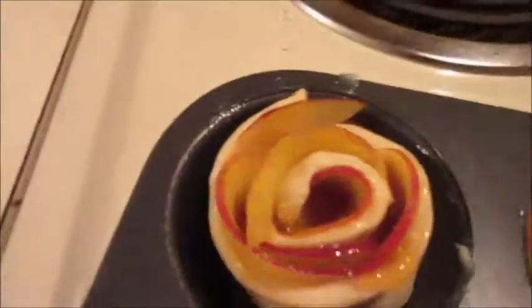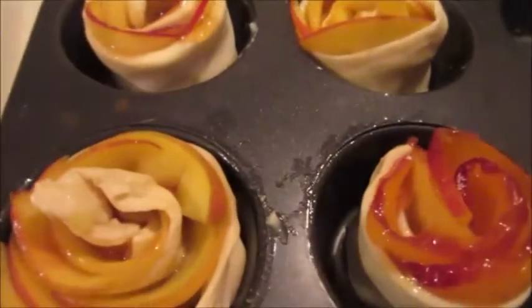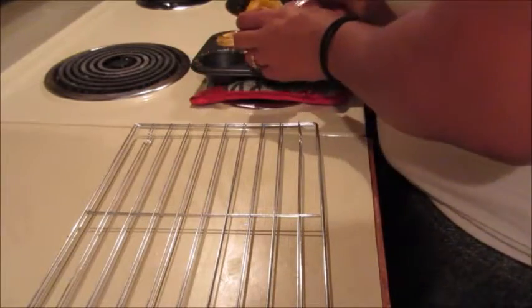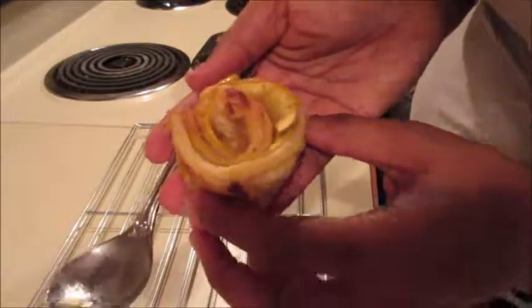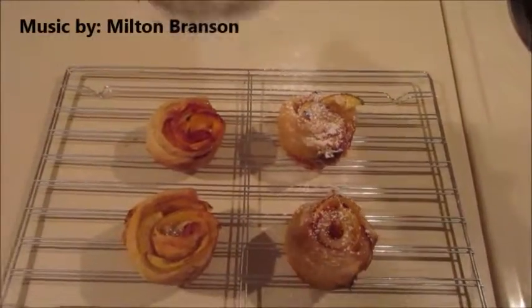Once we're done, we're gonna toss them in a pan that's lightly buttered so the puff pastry doesn't stick. This is what these babies look like before they go in. Pop them in the oven at 350 for about 12 minutes, and when they're done this is what you're left with — how cute!